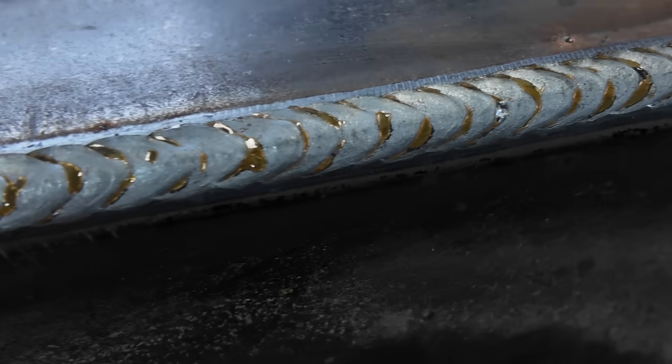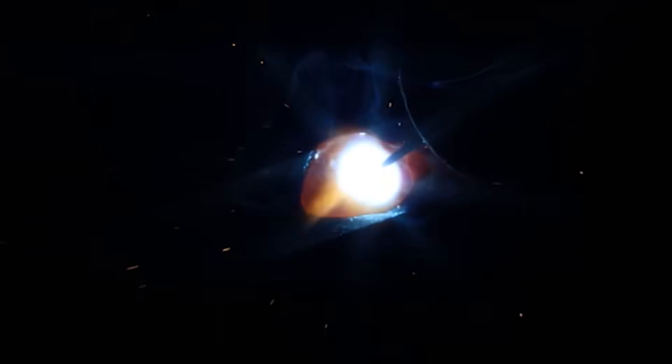Welcome to another episode of Weld.com. Today we are going to drop some theory on y'all, as well as lay down some slick dimes when it comes to outside corner joints and gas metal arc welding with the short circuit transfer.